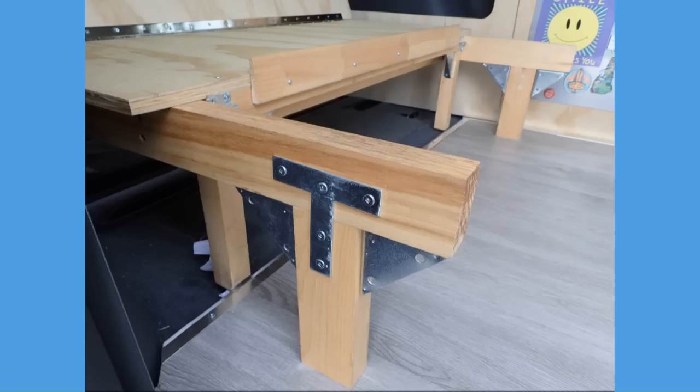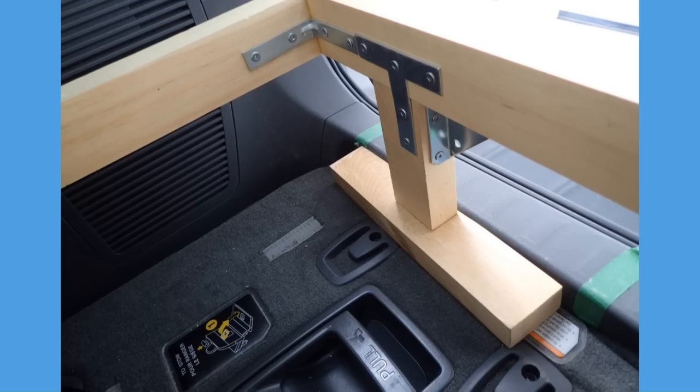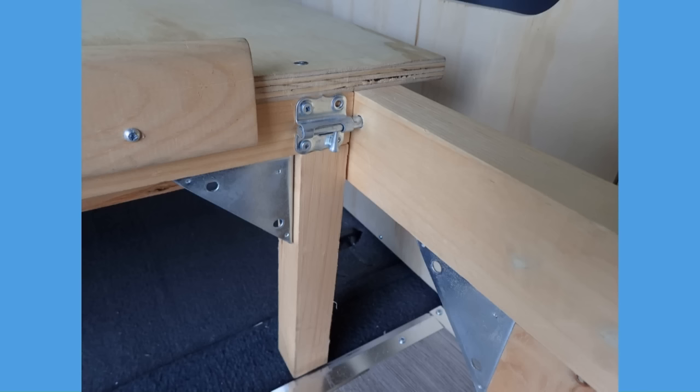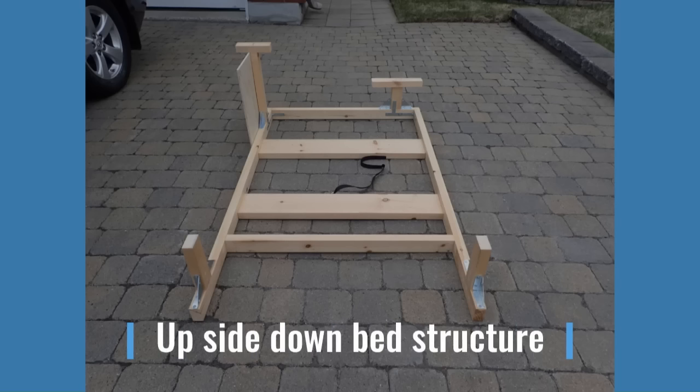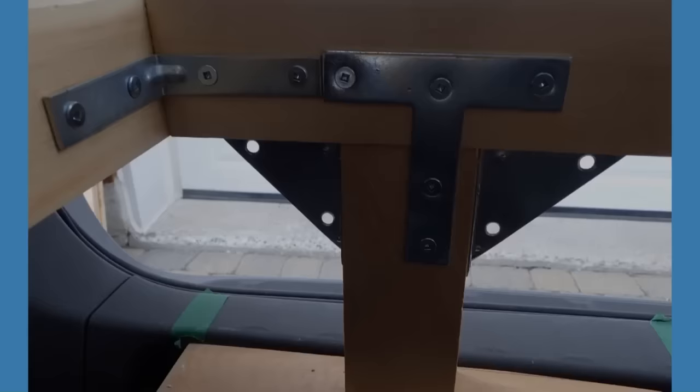After you have done the flat bed structure, you can do the legs of the sofa bed. My recommendation is to begin with longer legs and reduce them until you are sitting comfortably without touching the roof of the van — it took me 3 to 4 adjustments. As you have seen on the pictures, I use different leg configurations to fit the situation. Also, all my sofa legs are not the same length because I have removed a seat that goes under the floor.